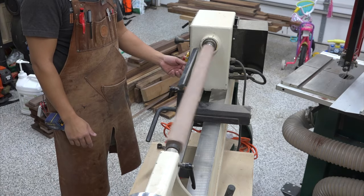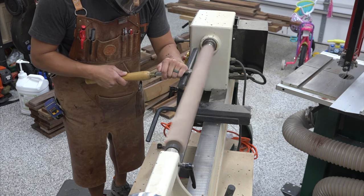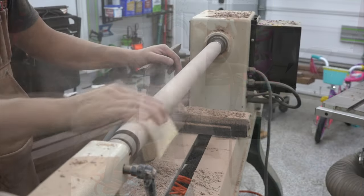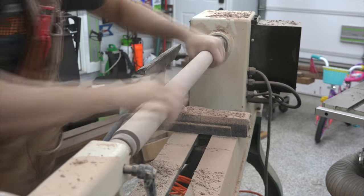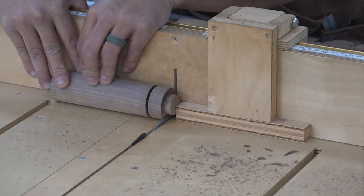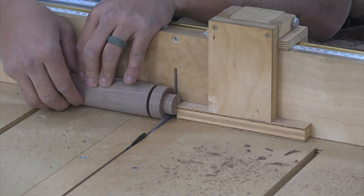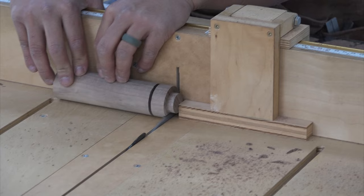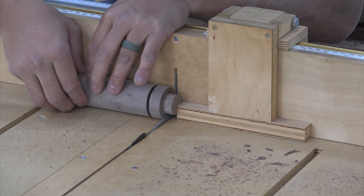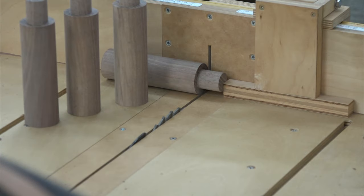The six inch long legs were turned on the lathe as a 26 inch long blank. I simply made sure my tool rest was parallel to the leg blank and went to town using a roughing gouge. Once I got close to the one and a half inch diameter I finished off by sanding. I then cross cut the legs to final length and machined a one inch tenon on the end of the legs using my crosscut sled and a flat grind blade.